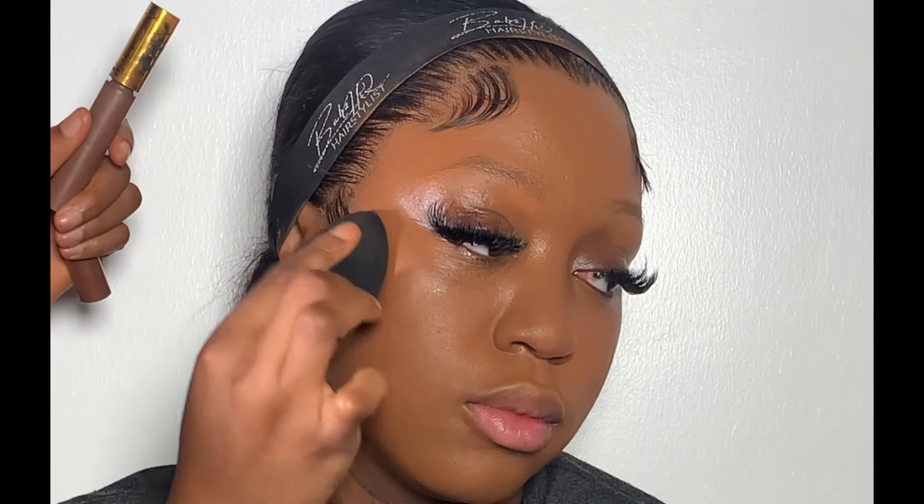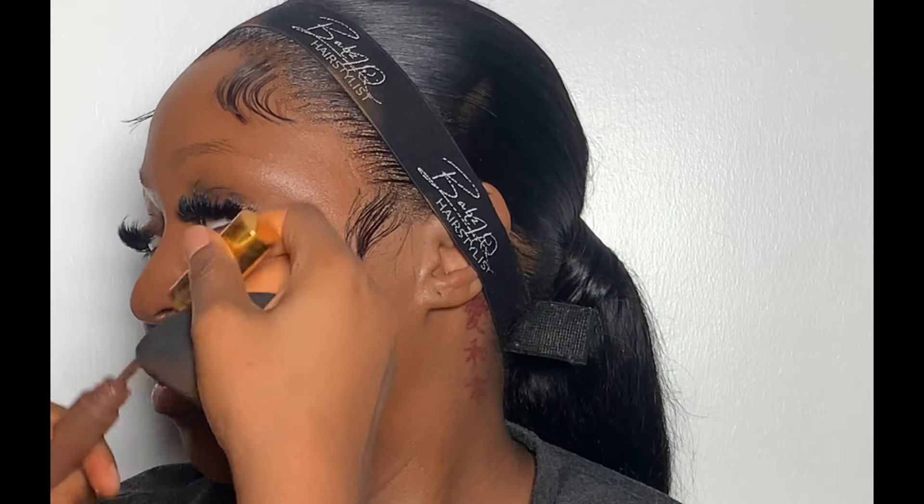After that, I let it dry properly before I went ahead to contour. For contour, I'm going to be using my Nuban Beauty concealer in the shade 049 to contour her face.